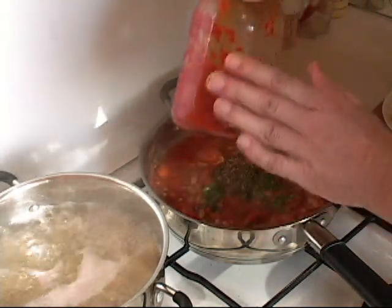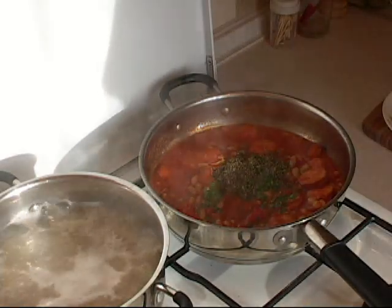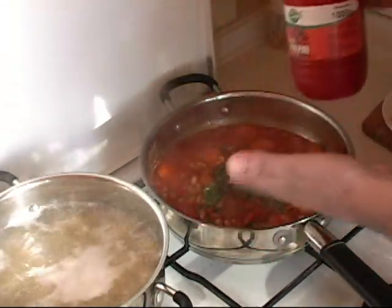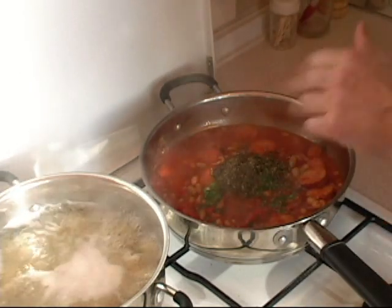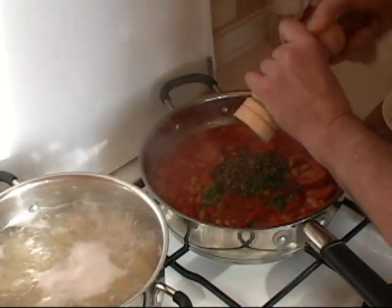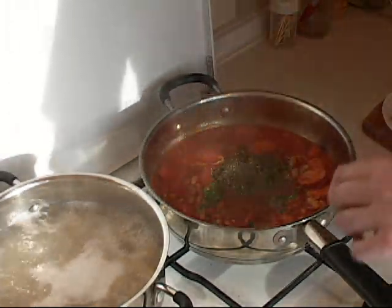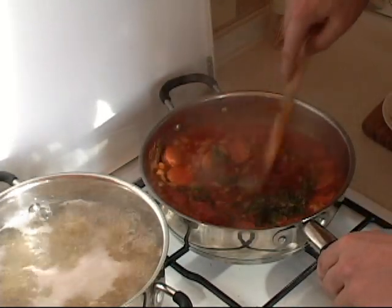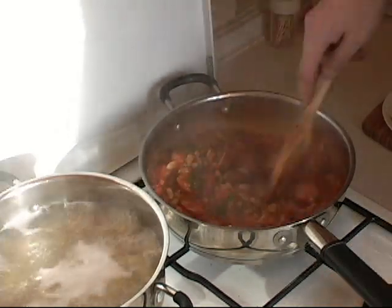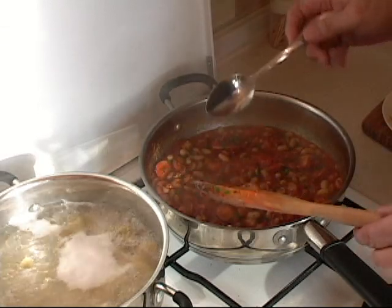Now if you don't want to, this is an option — you don't have to add any type of hot sauce. But if you also want, you can add a little bit of piti piti sauce or any kind of hot sauce that you want. Like I said, that is an option. And now some fresh ground pepper — about half a teaspoon. And now we mix that all around. Now you can see how beautiful that is starting to look. We bring it down to low.